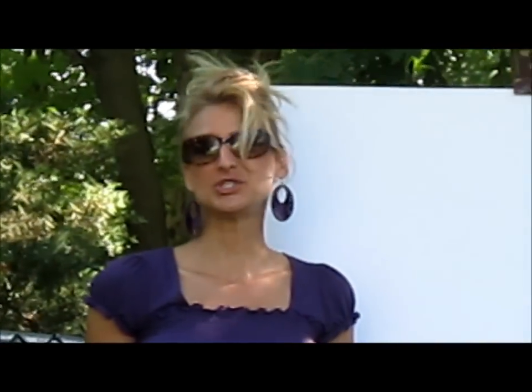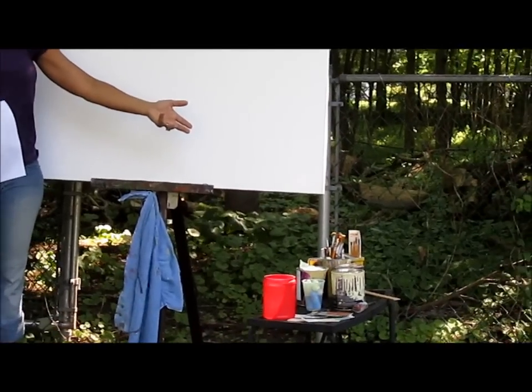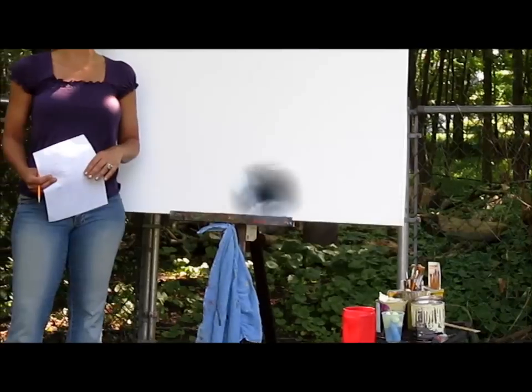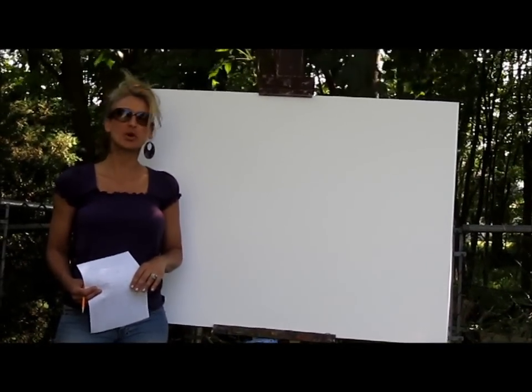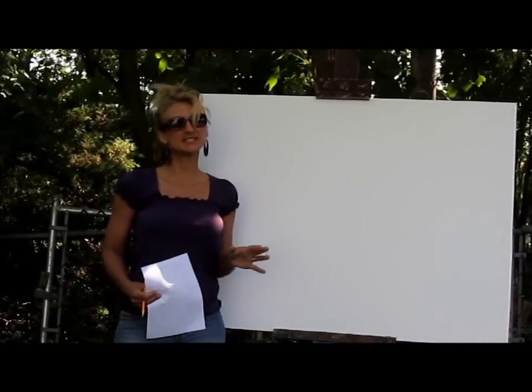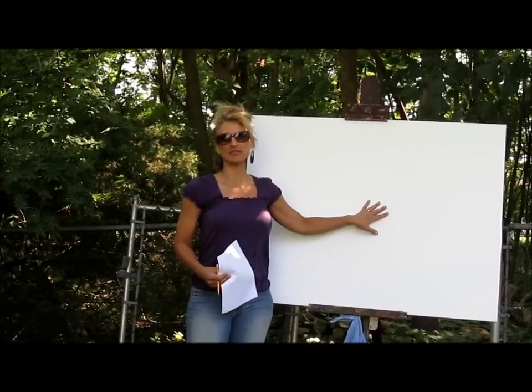I'm Cindy, I'm the Paint Diva. Today we're going to talk about what to do with all of those old unused sample jars and unused quarts and containers of paint that you have laying around the house. We're going to do an art project today. We're working on a contemporary room with a 1960s retro feel and we're going to create a painting on this canvas.